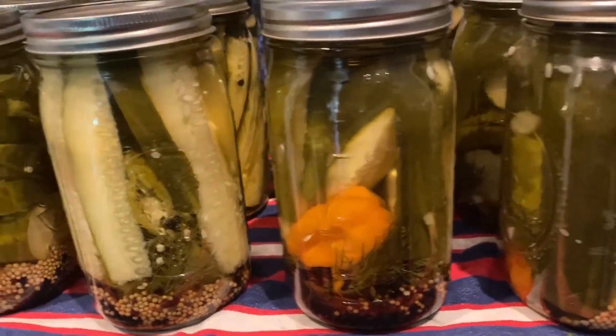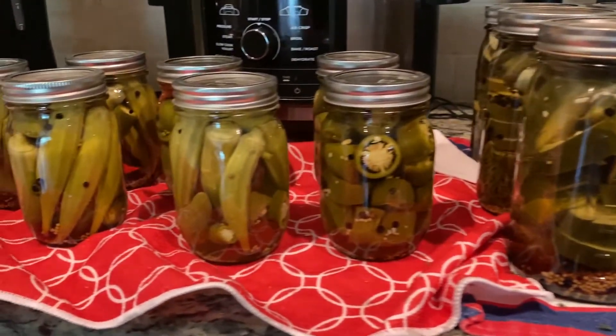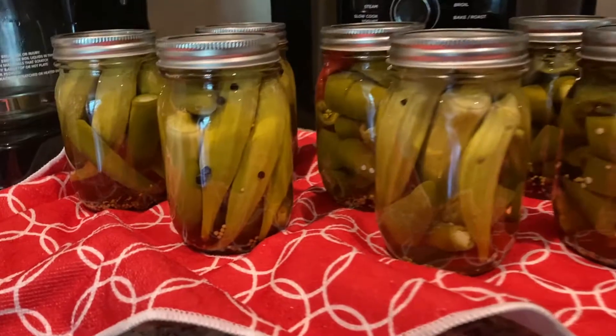What's up guys? Adam here from Backyard Gardening and Cooking. In this episode I'm going to show you guys how you can preserve your harvest and pickle almost anything — like cucumbers, sweet peppers, hot peppers, and even okra. So let's get started.